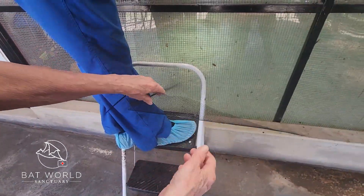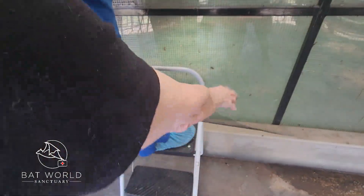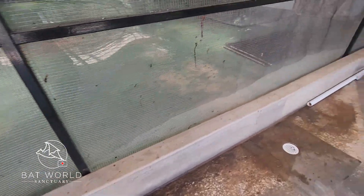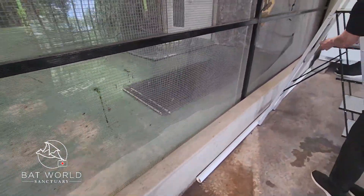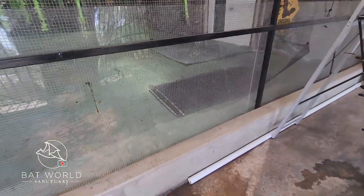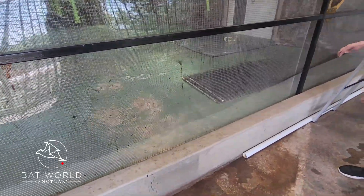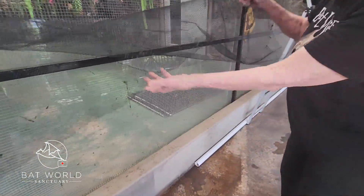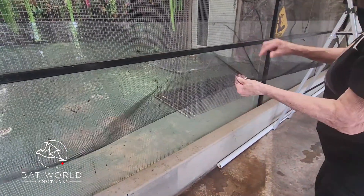Bats always want to go up high, so if a pup falls and lands in that little pocket, it will naturally climb right back up to the roost. This allows healthy babies to get back up easily. On the other hand, pups that are starving will just come down onto the mesh and stay there.